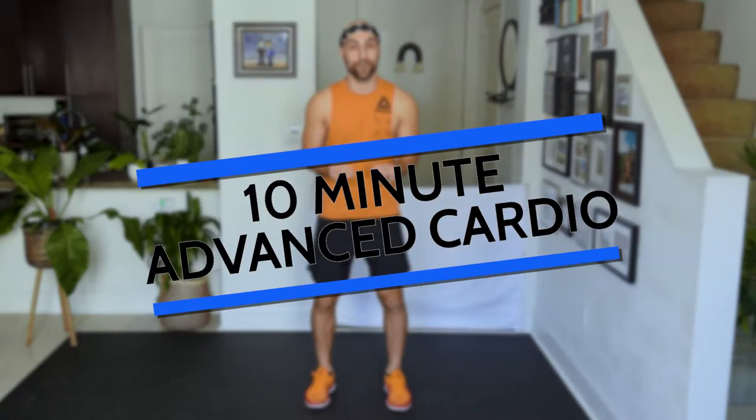Hey, what's up everyone? Thank you so much for tuning in. My name is Dustin Ripkins, and this is your advanced 10-minute cardio workout. You don't need any equipment, just yourself, and this is perfect if you want to level up your cardio game.